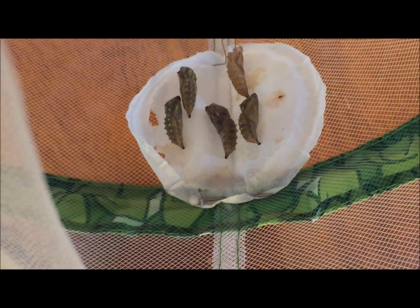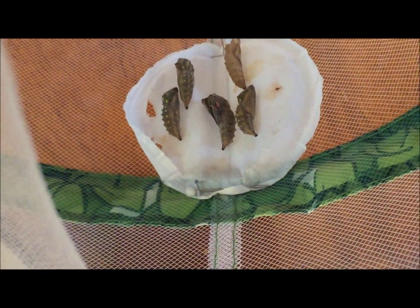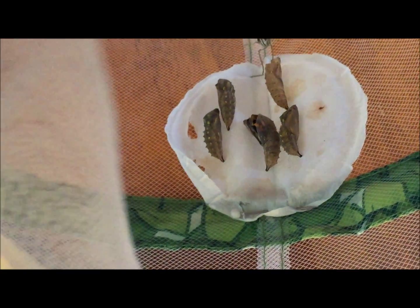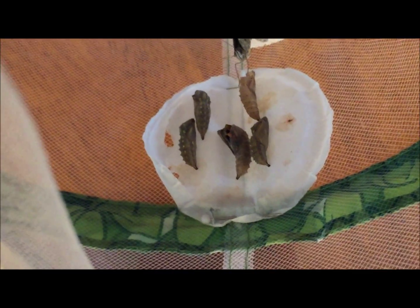This one right here, the one in the middle, the one on the right — it is moving. See if I can try to hold this steady so you can see it moving. We can see the wings really good on it.